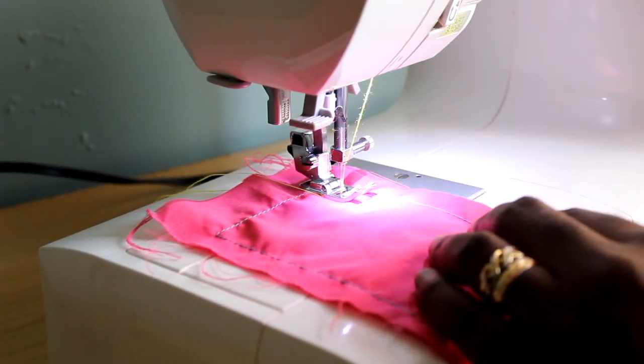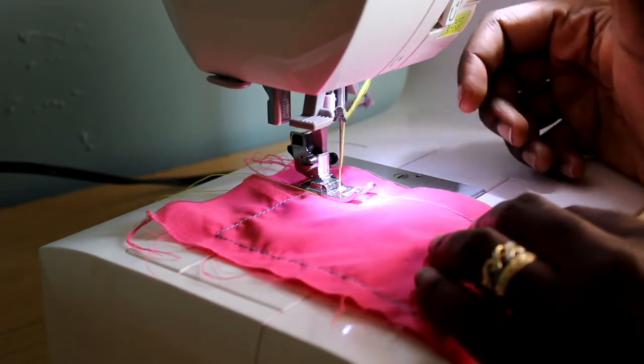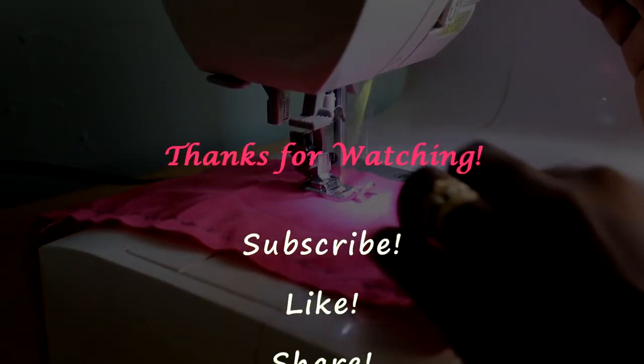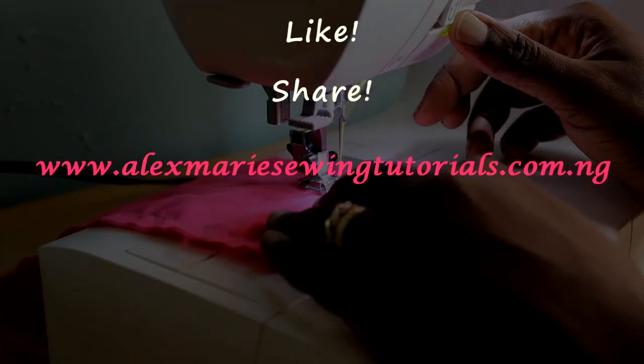That's the end of the video — thank you for watching! Next week we are going to cover the vintage style sewing machine and industrial sewing machine, because they are very similar. Please subscribe, like, and share, and you can also visit the website for even more detailed information. Thank you!